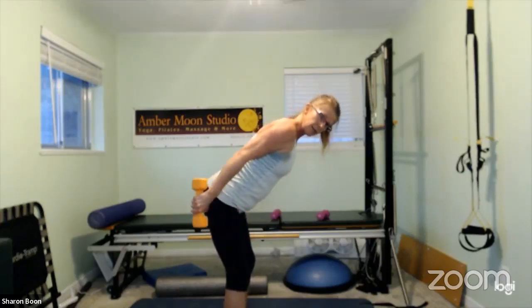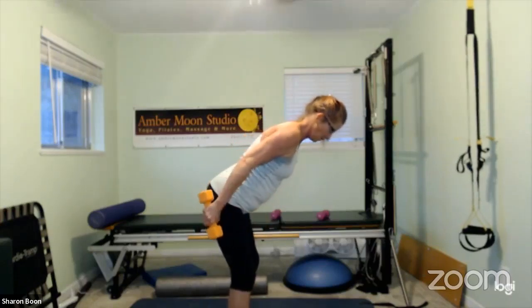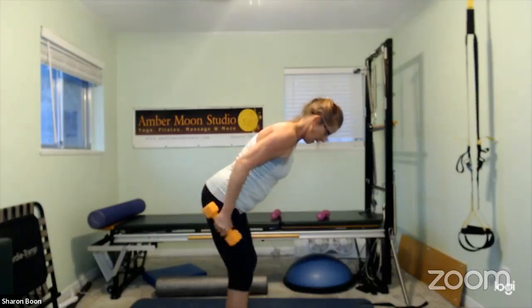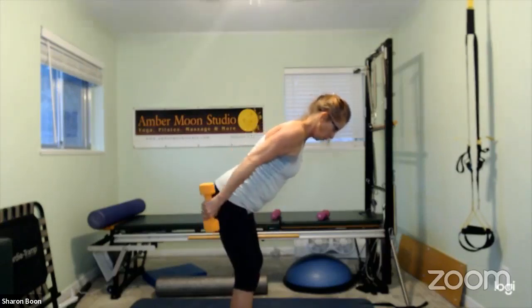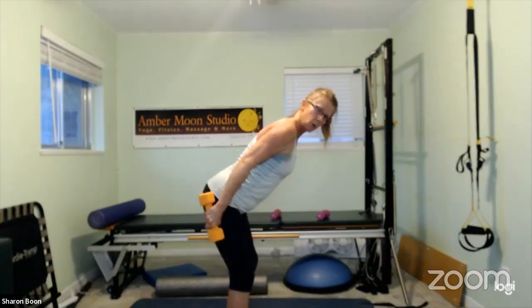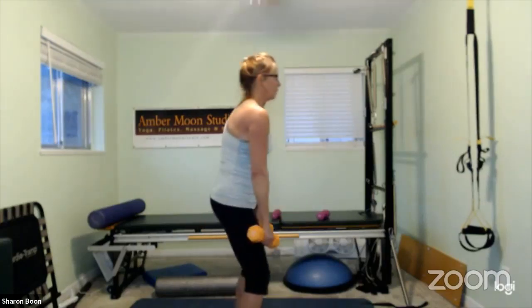Elbows stay in place — feel that tricep work to hold it straight. Adding a two-count hold: straight and then release. Hold, hold and release. Hold, hold and release. Hold, hold, hold, hold — one more and release. Shake it out.